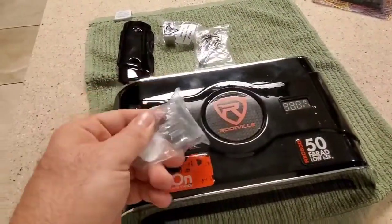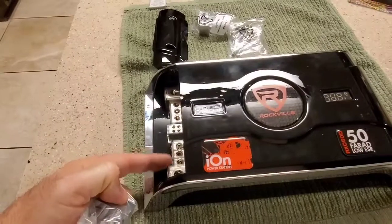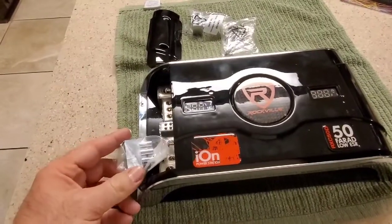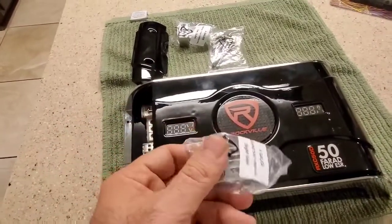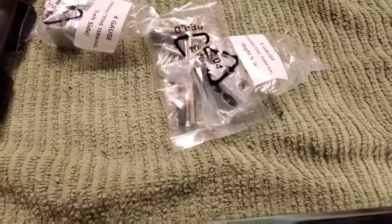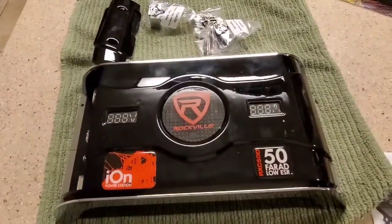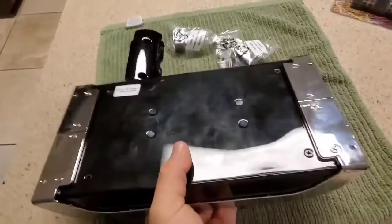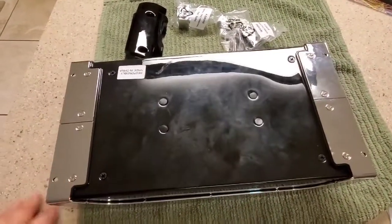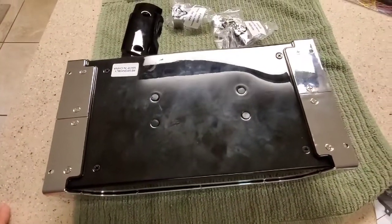It's just a beauty cover that goes over the internals to keep it clean — you can take it off if you want. They give you these little four-gauge blocks, but I'm not really sure what they're for since I thought the terminals were already four-gauge. You get your mounting hardware, hex wrenches, and some screws that will probably strip out because they're made of cheap metal. I'm going to take this apart — I'll be the idiot to do it so you don't have to. I'll come back to the video once I've got it open to show what's inside, since Rockville unfortunately didn't show us.